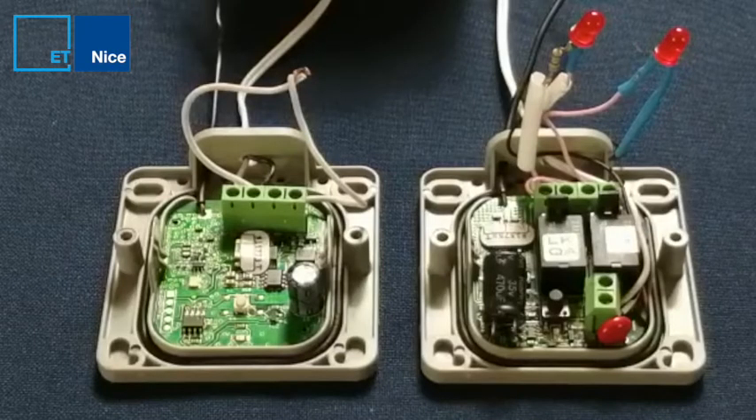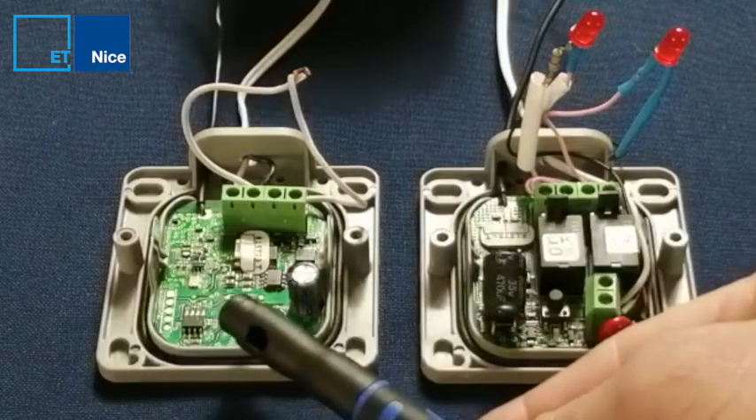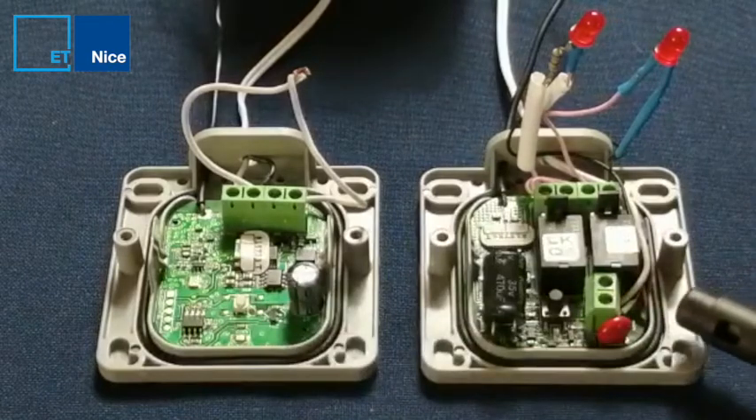How to learn the weatherproof TX2 2020 into the weatherproof RX2 2020. This is my TX and this is my RX.